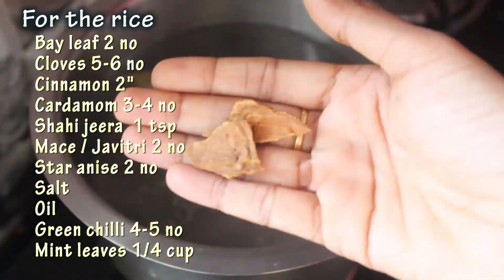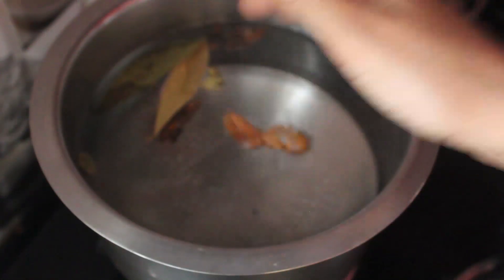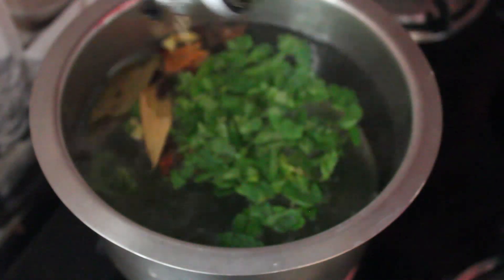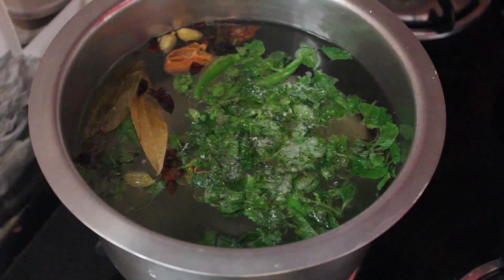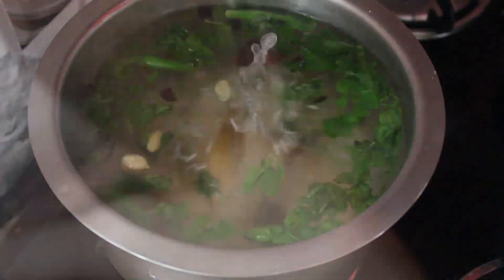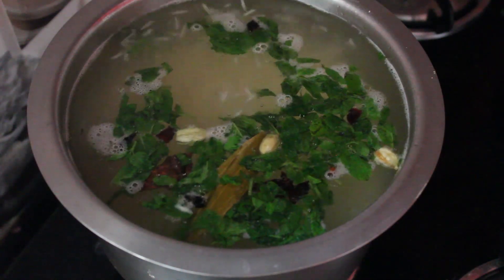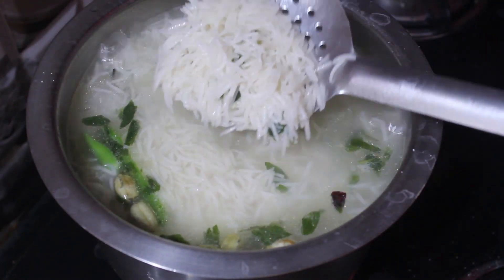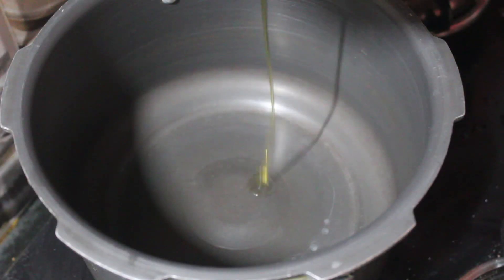Now keep water for boiling. I have taken around 8 to 9 cups of water for 2.5 cups of rice. Add all the ingredients and let it boil — I forgot to add shahi jeera here but you don't miss it. Now the rice is cooked almost 75%. Turn off the flame and immediately we'll start layering. I am using a pressure cooker for layering.